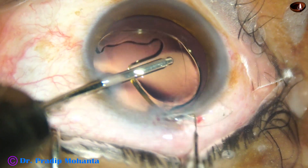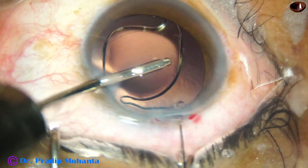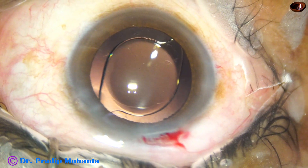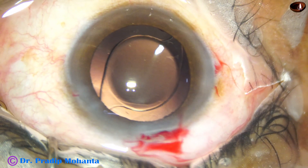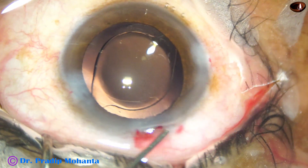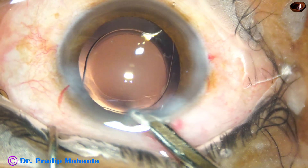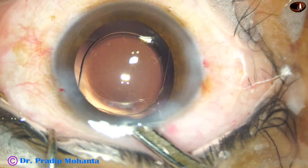This is a Szynski hook which pushes the trailing haptic into the anterior chamber. He takes the Szynski hook, dials the trailing haptic into the capsular bag. And now he hydrates the side ports. The main wound has also been hydrated on one side.